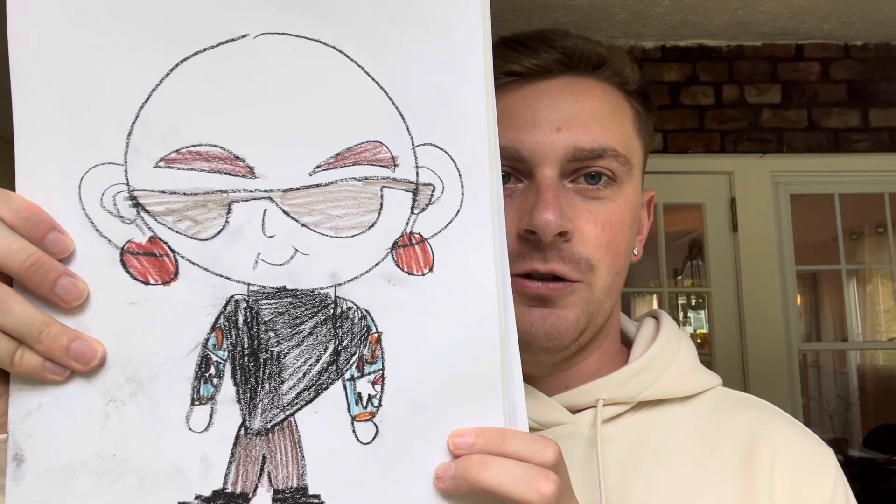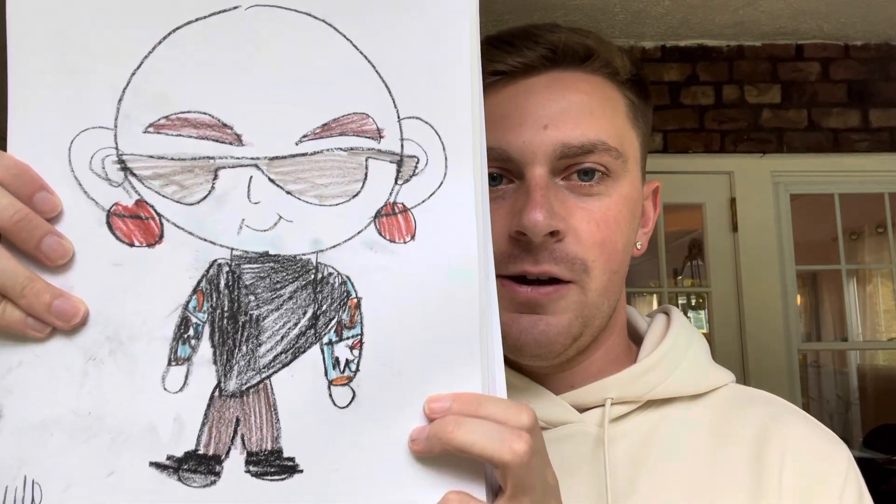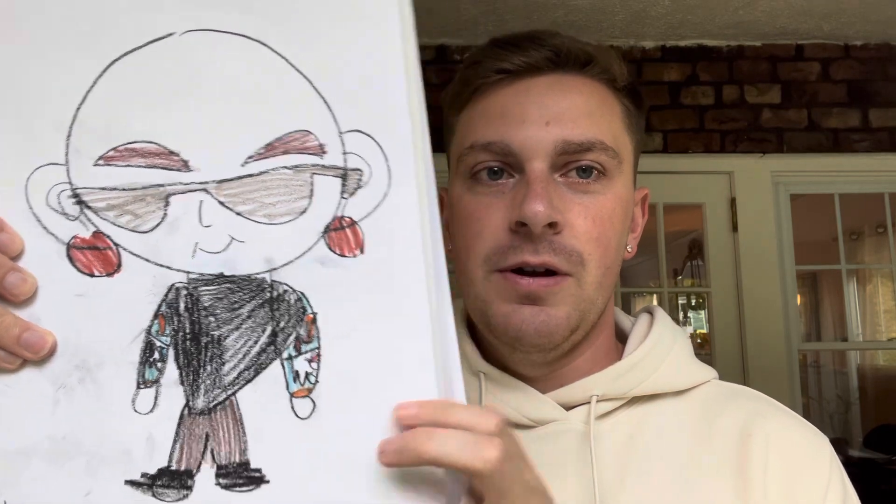Next up we have Chester Bennington in a stylish outfit — a black turtleneck with short sleeves, along with a clean shiny head, his big earrings that he always rocks, black boots, and brown jeans. Thumbs up for Chester.